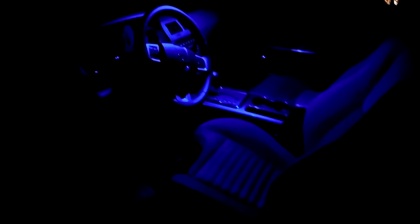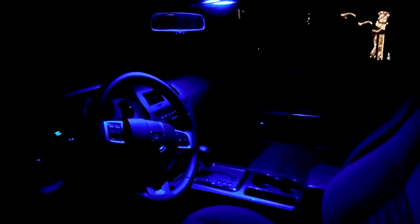Here's the interior of my car with the original white lights. And now here's the interior of my car with the new blue LED lights. It's quite a difference.